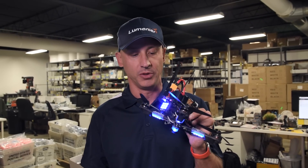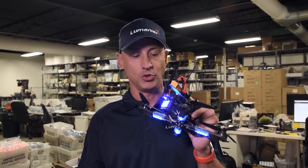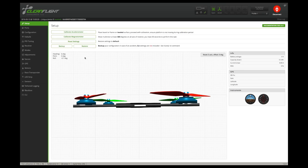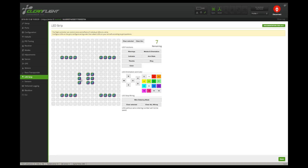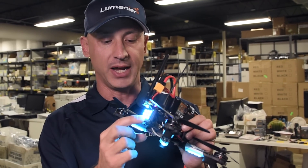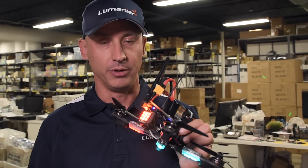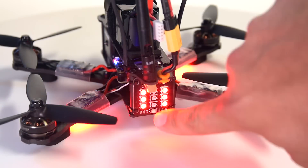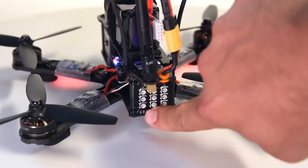The other thing you can do with this board is drive it with CleanFlight or Betaflight — any of the versions of the software that support LEDs. I can toggle into that mode by holding the button and it's going to flash, and now we're in CleanFlight mode. As an example, we programmed some colors for the front arms and the back arms.